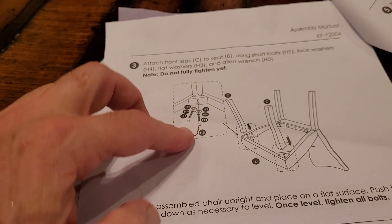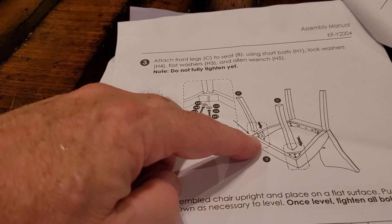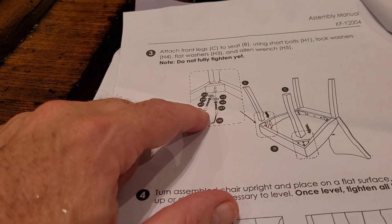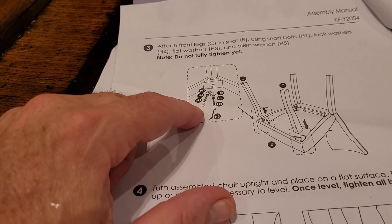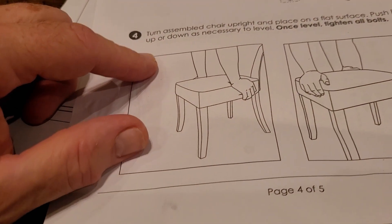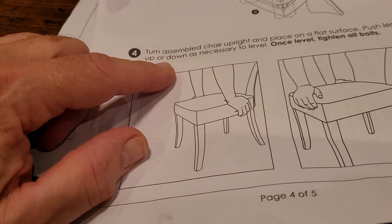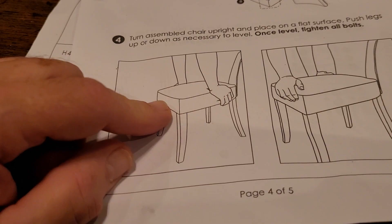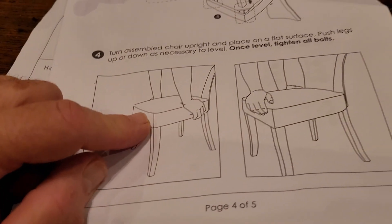On the legs there's a little insert in the fabric. You're going to put two bolts in here — they're both H1 bolts with the lock washer and washer. Turn the assembled chair; I've already placed in the flat side. Push legs up or down as necessary to level. Once it's level, tighten it all.